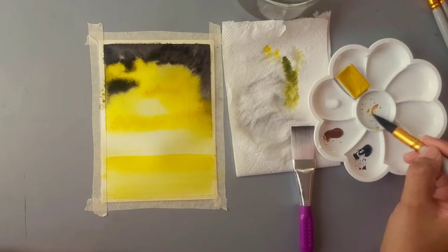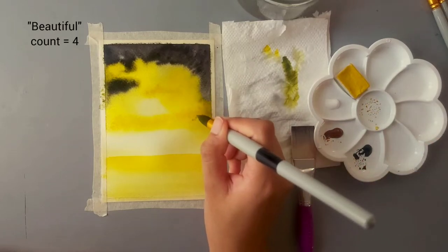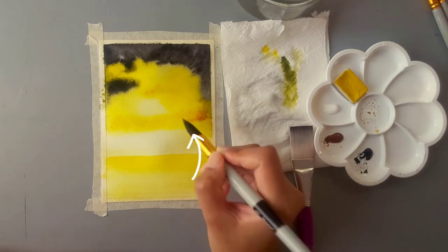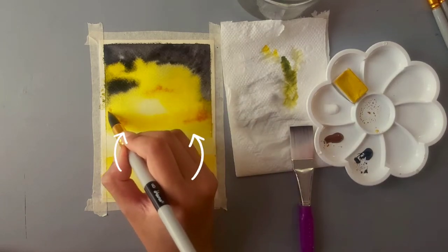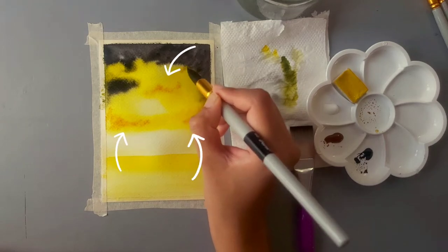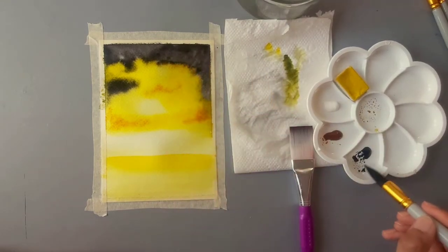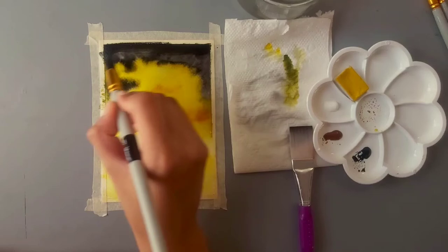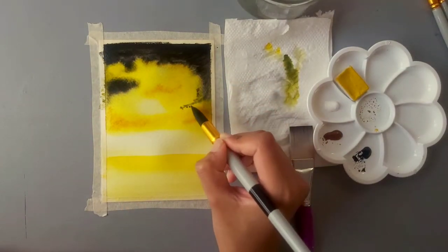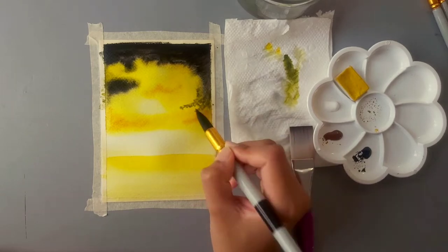You can see how beautifully the wet-in-wet technique works here. To create the clouds I'm just adding dots of color, and the way it automatically spreads is creating these beautiful clouds — that's the beauty of watercolors. Next I'm going to use a little bit of brown to touch up the clouds. I'm also redoing the black a bit because it didn't turn out as bright as I expected.